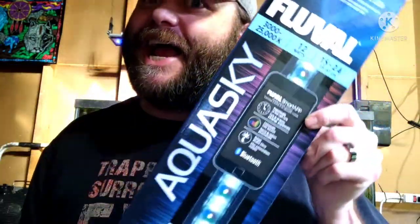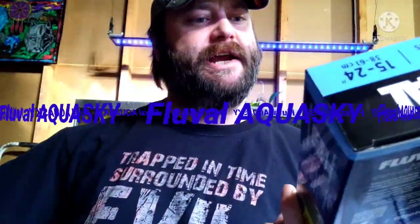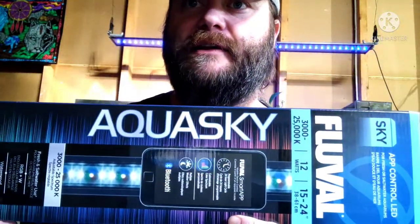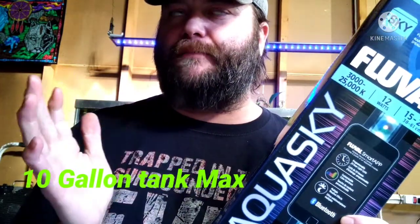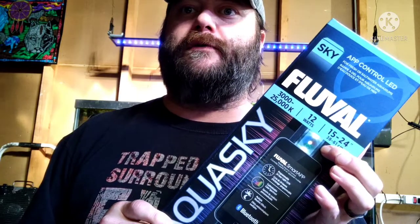I wanted a better light for it anyway. Aquanet is one of the worst lights — they say full spectrum, but they do not provide the type of light that plants like. So I got the Fluval Aqua Sky. I got two of them because there was a deal going on. This one right here is for a 15 to 24 inch long tank, and normally this one retails at PetSmart for $79. I got it on sale for $59.